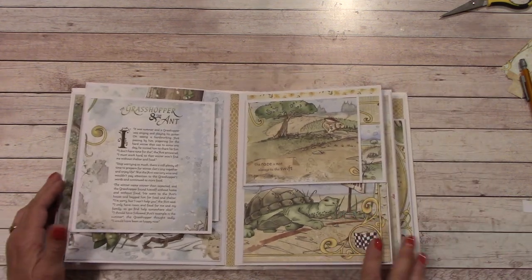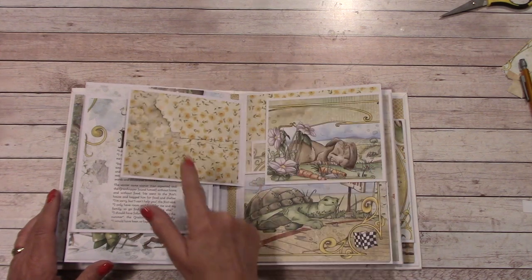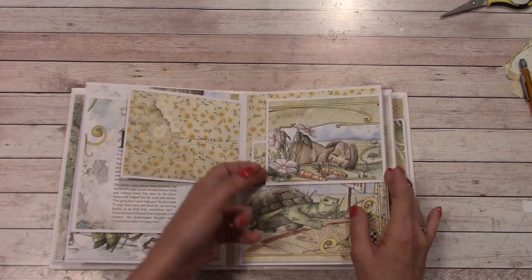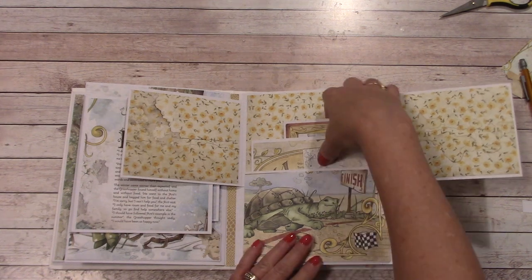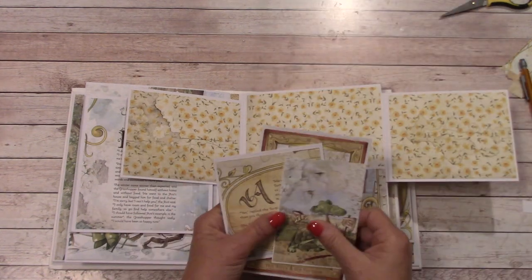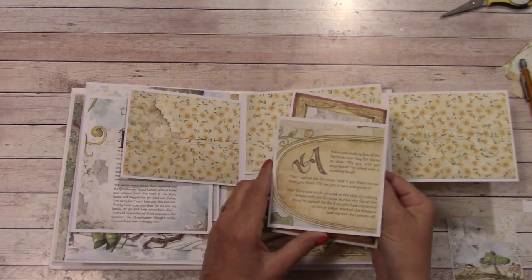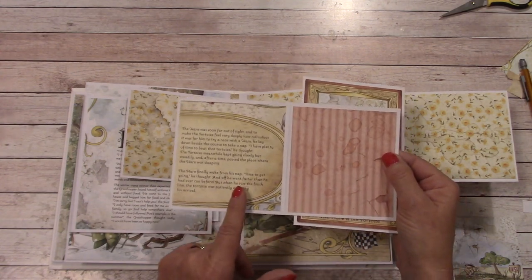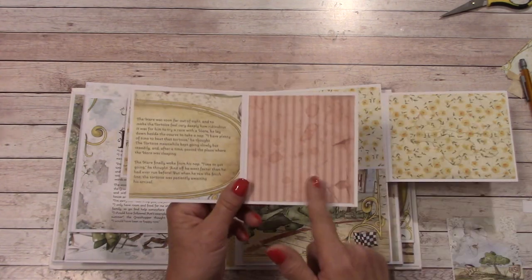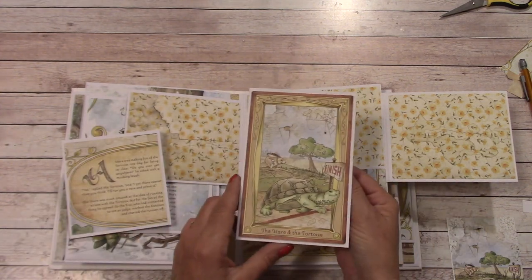We come to the Hare and the Tortoise. Right up front we have a place for a photograph. We open it up and we have another place, and we have this large pocket in the back. I have a little tag in there, and we make this folder together. It has part of the fable here, then the continuation of the fable, and a place right here to place a photograph.